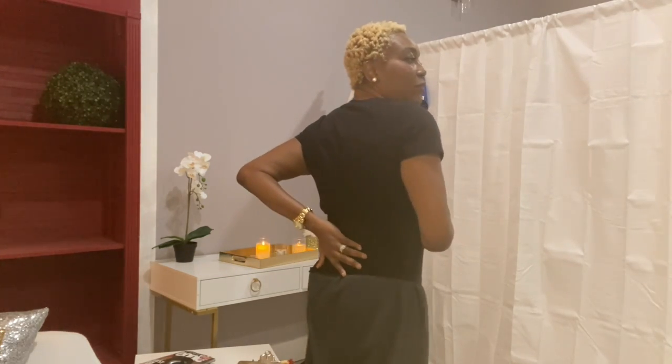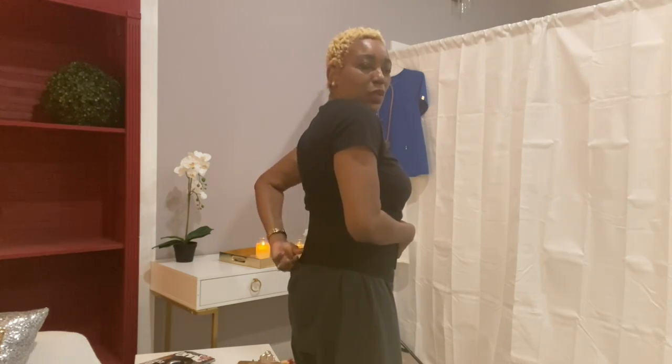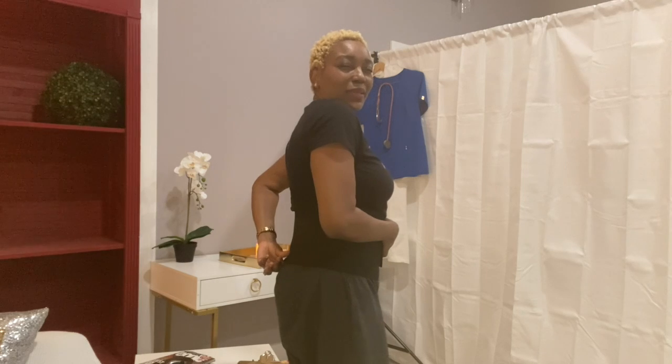I have sciatica. Sometimes it alternates — I've had it on both legs before. For those of you who know sciatica or who haven't, it's an excruciating pain; I don't wish it on anyone. Another thing is I do have my L1 to L5 — I have degenerative joint disease.